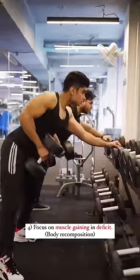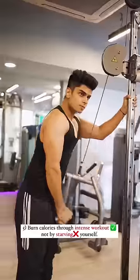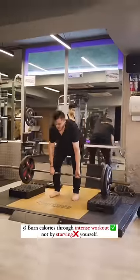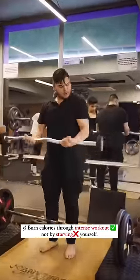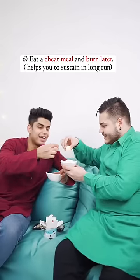Focus on muscle and strength training deficit mein, because beginning mein fat loss aur muscle gain saath mein ho sakta hai. Apni workout ki intensity badao by adding supersets and drop sets, and burn more calories through workout rather than starving yourself. Apni marzi ka khana khaa ke bhi fat loss ho sakta hai.